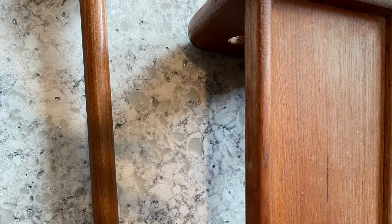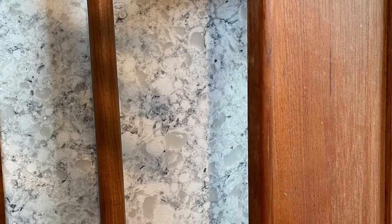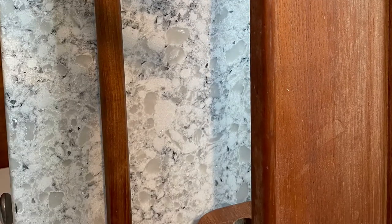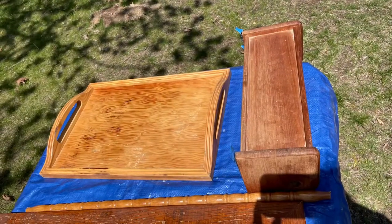Hi, this is Cheryl back with you from Farmhouse Frugally. I have this teak paper towel holder shelf that I've had since I got married, so 36, 37 years ago. And it is definitely in need of some love.